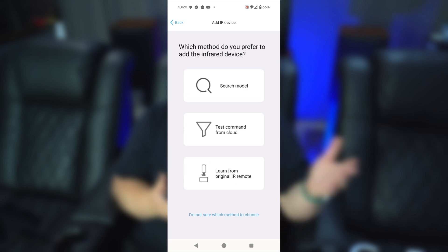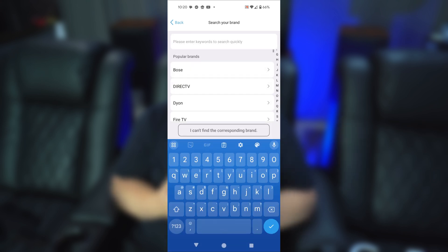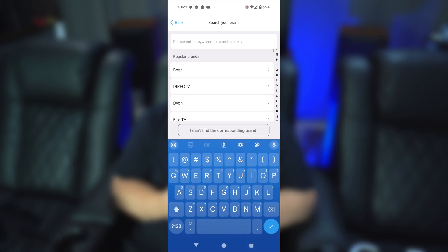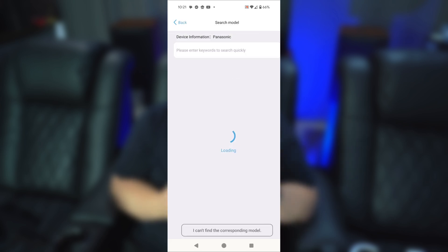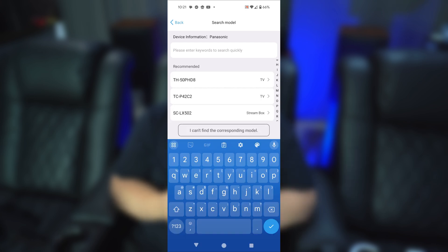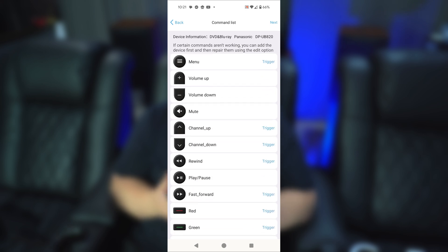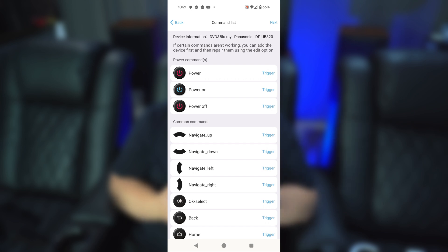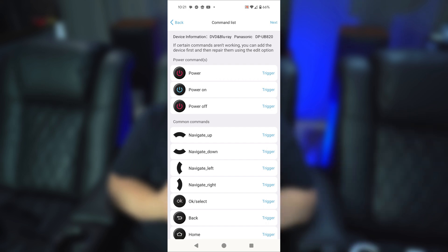Let's say we wanted to add the remote for my Panasonic UB820 Blu-ray player. You can scroll through to find it, or just use the search function — I'll type in Panasonic, and it pops right up. Then I can search for '820' and there it is: the Panasonic UB820 DVD Blu-ray player. I select that, and as you can see, these are the buttons already pre-programmed. You can hit the trigger button to test whether it actually triggers your device, but I've already added this device so I know they work.